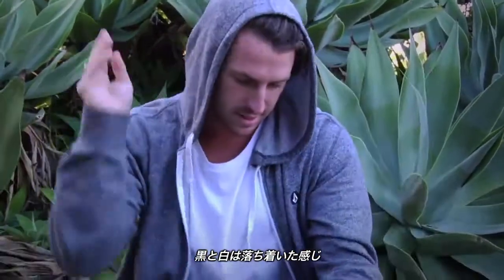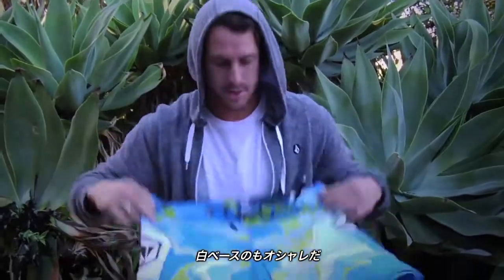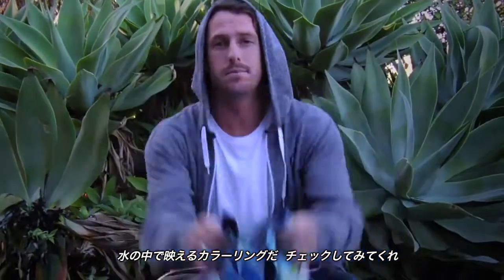A little bit more stealth — black and blue. This is probably my favorite color. The white colorway looks pretty sick, nice and bright in the water. Check them out.